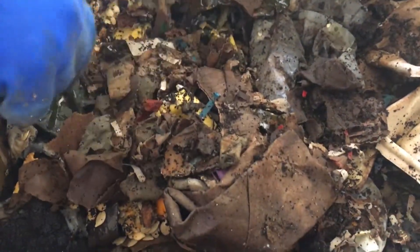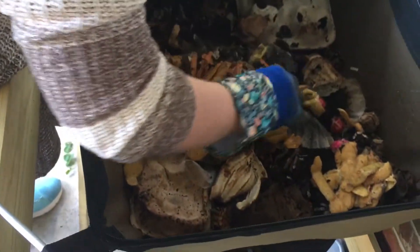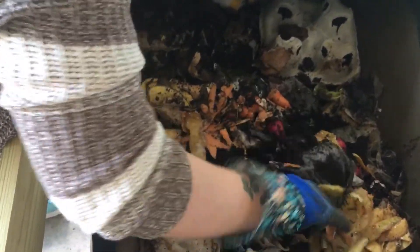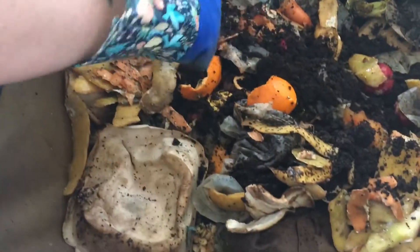Try to cover some of this up a little bit, some vegetable peels, more coffee grounds, some radishes that went bad and other stuff.